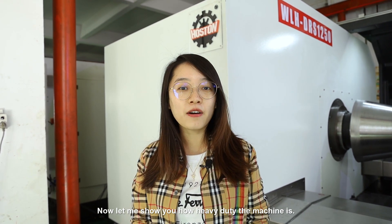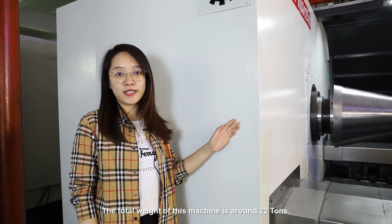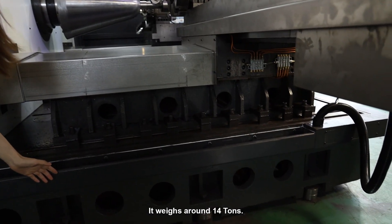Now let me show you how heavy duty the machine is. The total weight of this machine is around 22 tons. Check the powerful casted machine frame — it weighs around 14 tons.